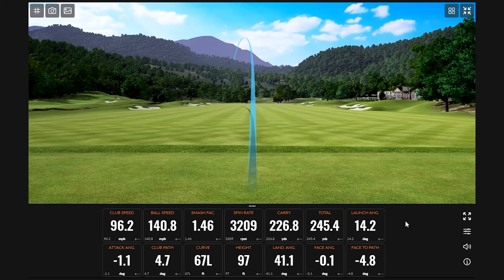Good first shot with the five wood — a little pull, which probably took down the spin a touch and affected the carry slightly.